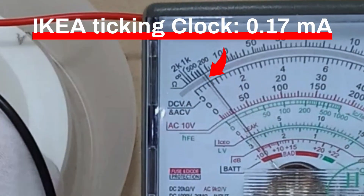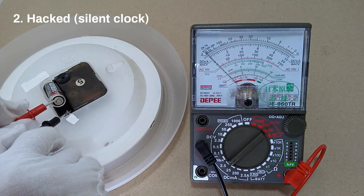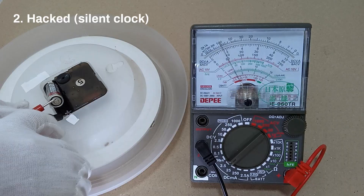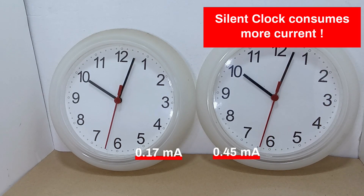The original IKEA clock consumes 0.17 milliamps. The modified silent clock consumes 0.45 milliamps. The silent clock consumes more current than the ticking clock.